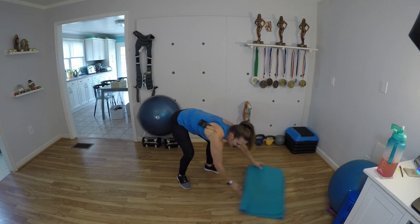Bring it up. Knee repeaters — 1, 2, 3, 4, 5, 6, 7, 8, 9, 10. Switch sides — 1, 2, 3, 4 — stay low — 6, 7, 8, 9, 10.